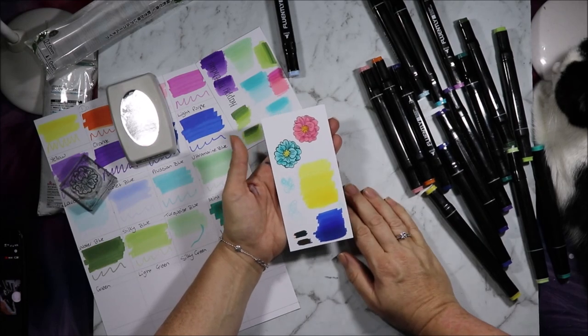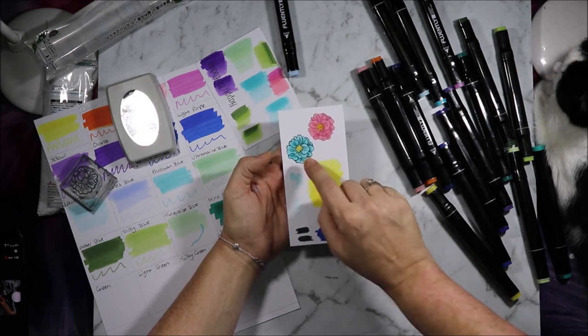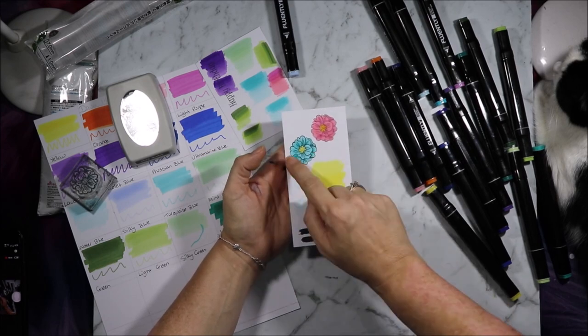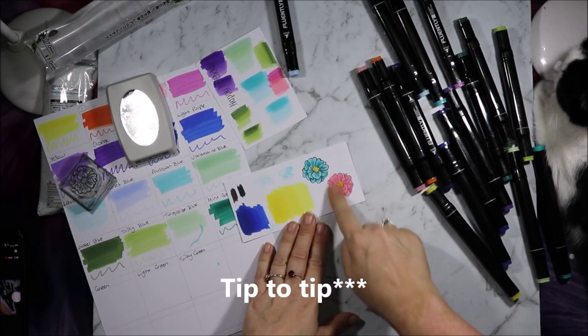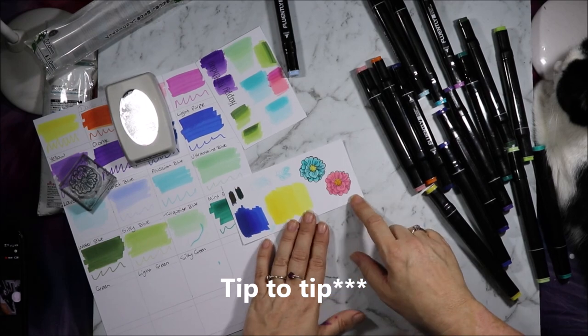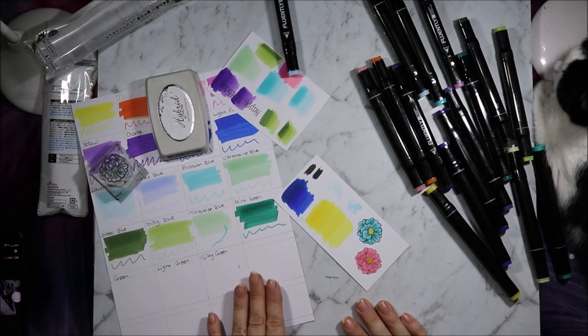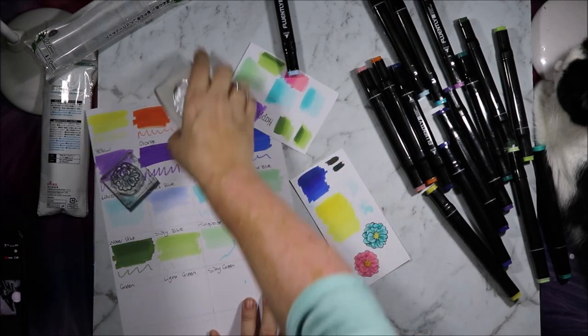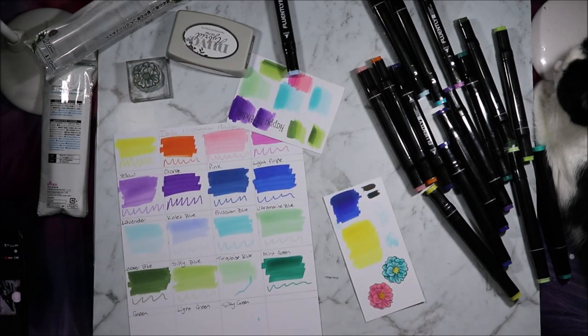I'm not well versed in the tip to tip but I think it turned out pretty well and nicely blended. We have some nice colour transition — the petals that are more in shadow are darker and it looks pretty good. This one I didn't do any blending so it did look a bit choppy but I like how it turned out. I much prefer these to the Kmart markers — they have that vibrant punch of colour that you expect from alcohol markers, whereas the Kmart ones seem to be quite washed out and watered down.